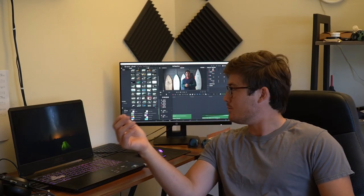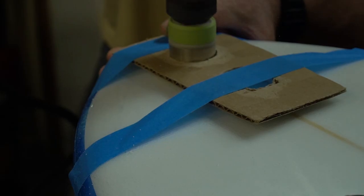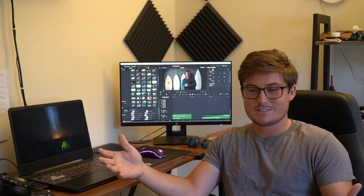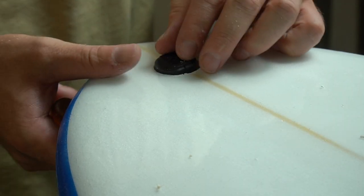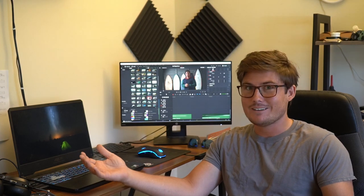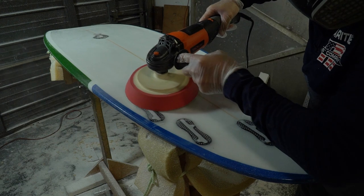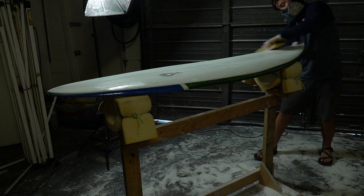At this point I'm starting to get really scared. The board's almost done, and that's the thing — there's no real danger in what I'm doing. The reason I'm scared is just because I care. All I have to do right now is put the leash plug in, then sand the top and bottom, and that's it — the board's done.